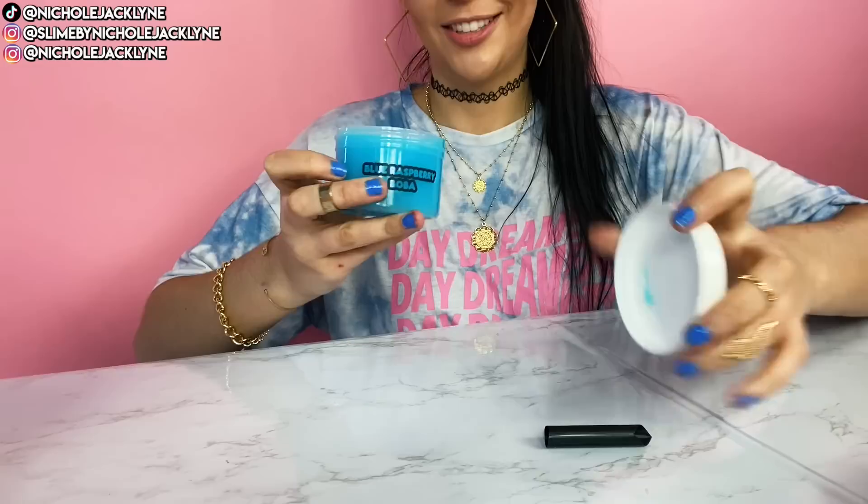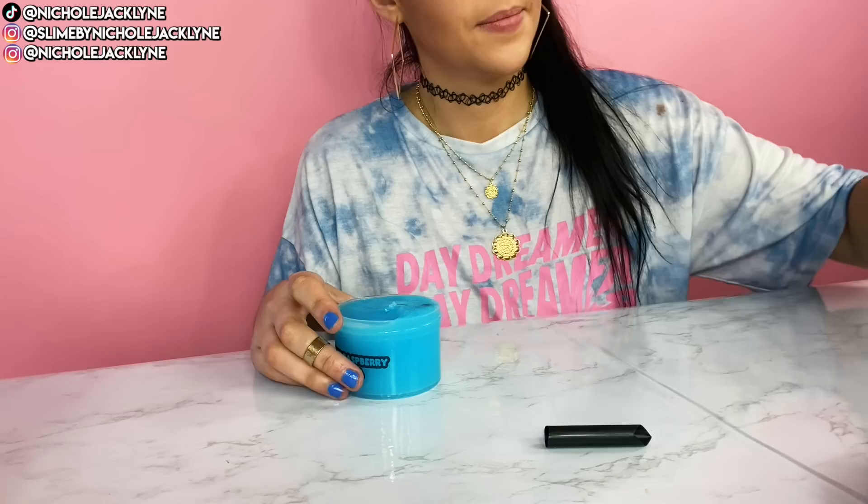Next up we have blue raspberry boba. Blue raspberry is my favorite color, my favorite scent, my favorite flavor. I just know I'm going to love this. It's a jelly. Blue raspberry is just such a great scent — it never gets old, it never goes out of style, it's always great.